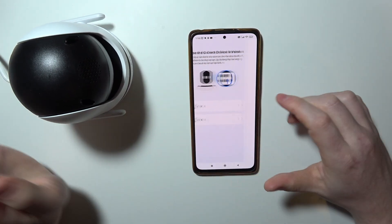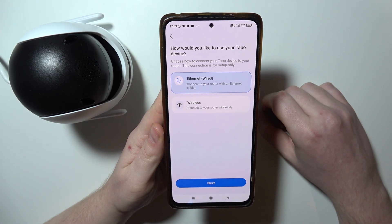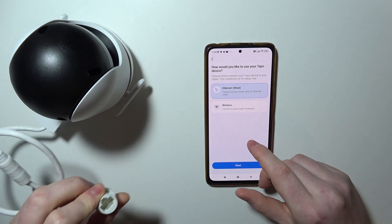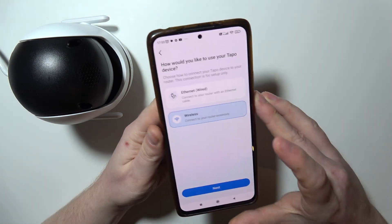So I'm going with the first option, and then we can choose either Ethernet or wireless connection for our camera. There's an Ethernet plug on the camera that you can connect to the internet, but in this case I'm going with the wireless option.